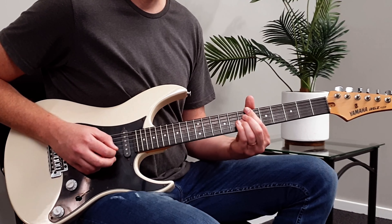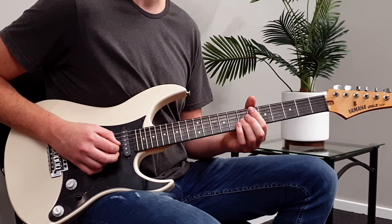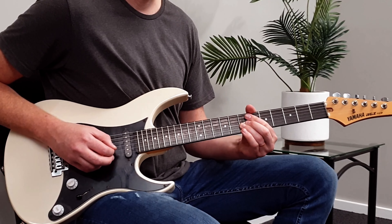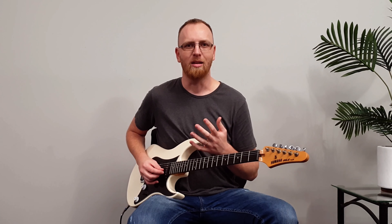Then you could try classical vibrato, which is side to side. Or I like to use what Steve Vai has developed — circular vibrato — which is exactly what it sounds like: going around in circles, with nice wide variations in pitch, nice and slow and subtle. I think that's ideal for this song. Or you could just not use any vibrato at all.